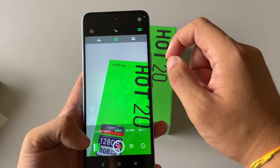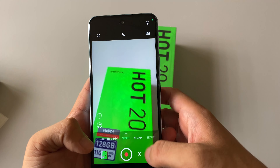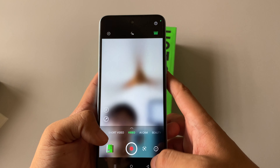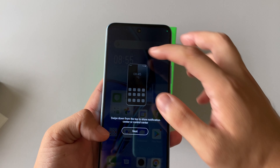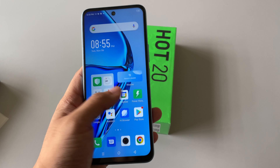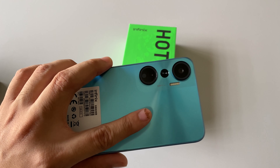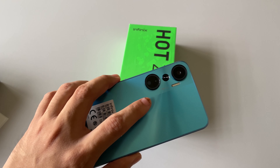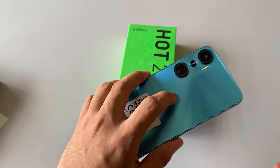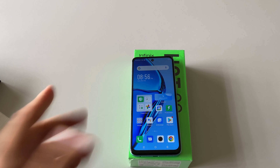You can also take a selfie. I'm actually wearing the Infinix shirt — not bad. There's also a super night mode available. In terms of video, you can shoot up to 2K at 30 frames per second, and the same applies for video recording — up to 2K 30 frames per second.